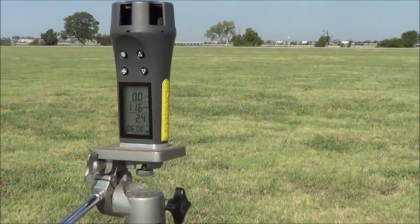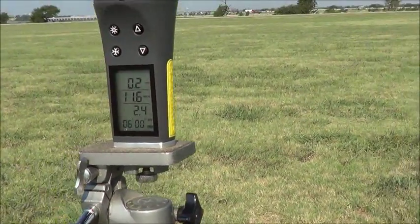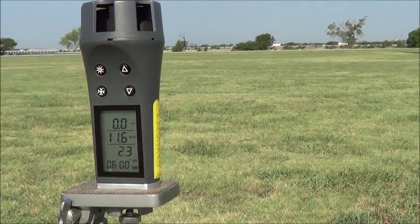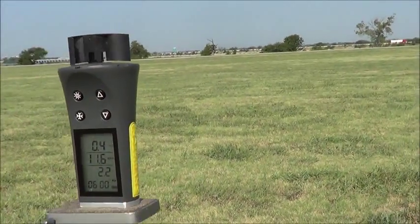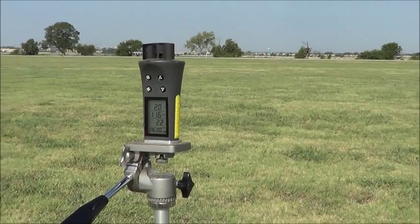Things I like about it: it's got an aluminum base right here. I can screw it into a tripod and not worry about it. It also takes double-A batteries. A lot of these take those watch batteries. So this is the one I use — I think it's the best one out there.